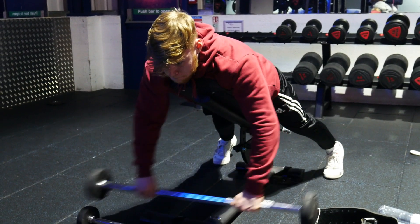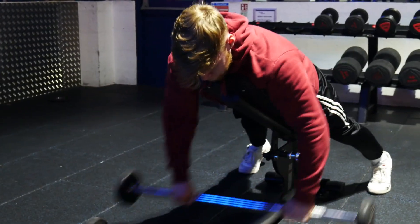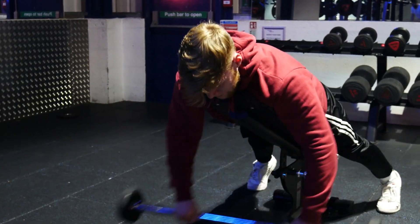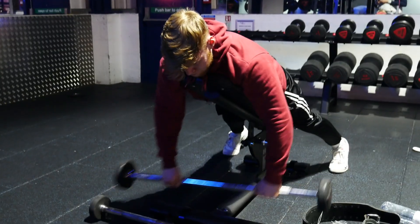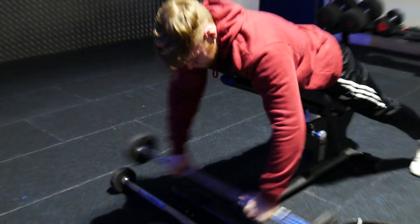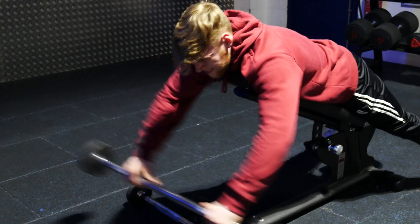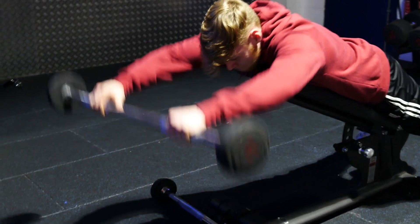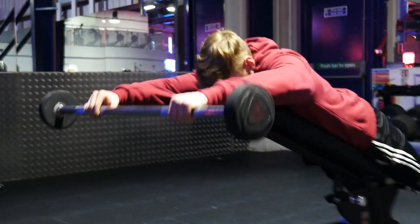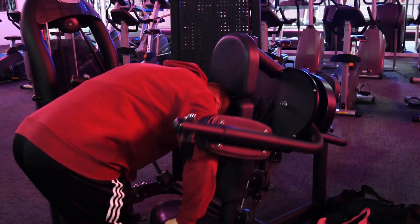The final exercise for our front delts is the laying front raises. Today I mixed it up and I'm using a straight bar instead of a dumbbell. For this exercise you just want to try and not swing the weight — if you're swinging the weight then it's probably too heavy for you.